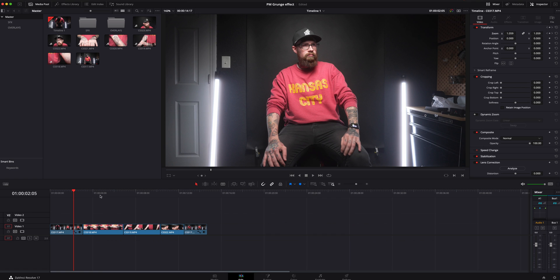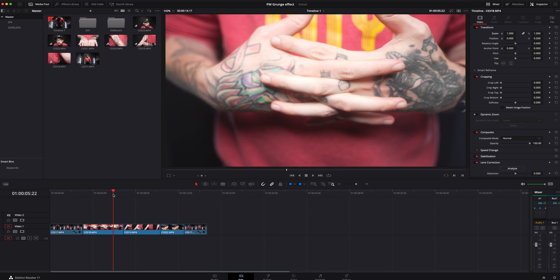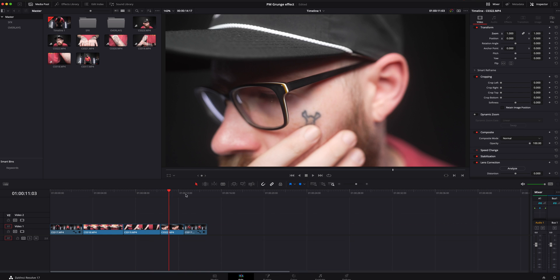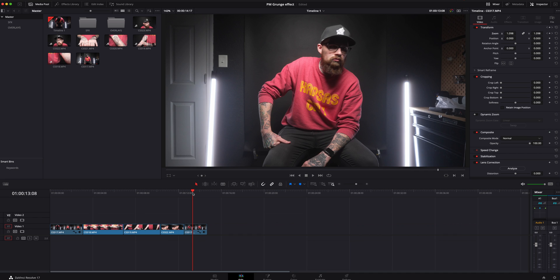I basically have just a few shots: me sitting down, a shot of my hands, a shot of a portrait, as well as a close-up of my face, and then me still kind of looking off in the wide shot.